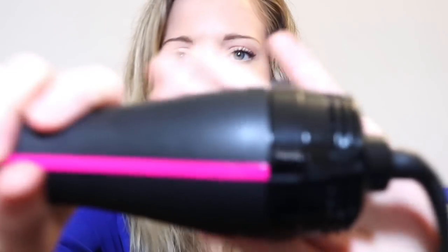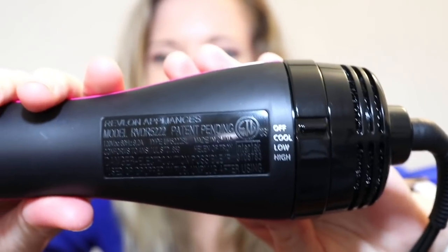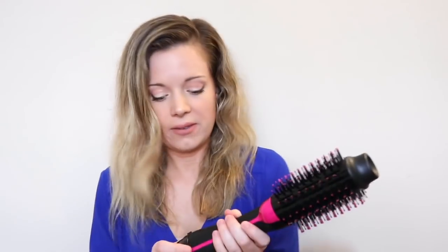As you can see, my hair does not dry nicely. It has some wave to it, it's a little bit frizzy and floofy. So we'll see how it does on my unruly hair. Looks like it has a few different settings: off, cool, low, and high. I'm going to start with this on the high setting and let's just give it a try.